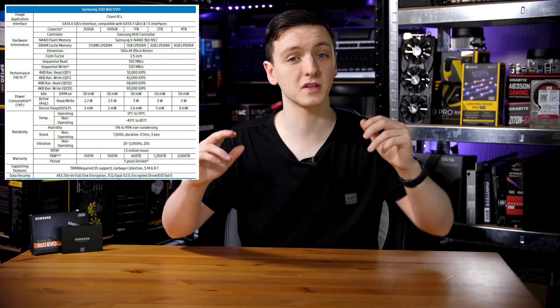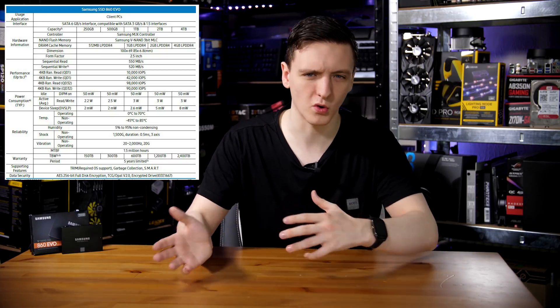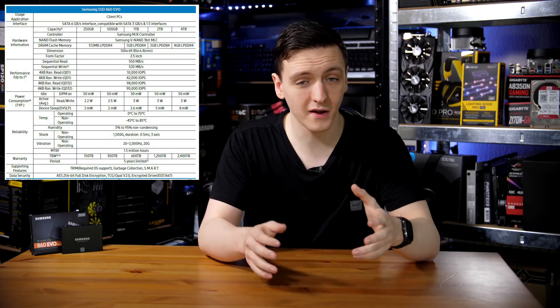When it comes to the speeds for the drive, they claim this is a 550 and 520 megabyte per second read and write respectively, with a maximum of 98,000 IOPS depending on your workload. I'll leave the full spec sheet on screen for you if you want to check out all the specs for all the different drives.